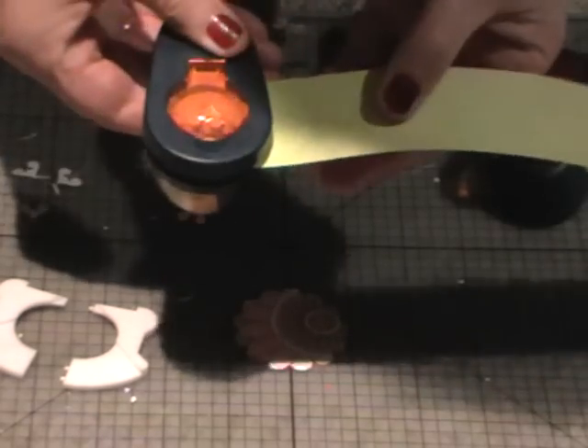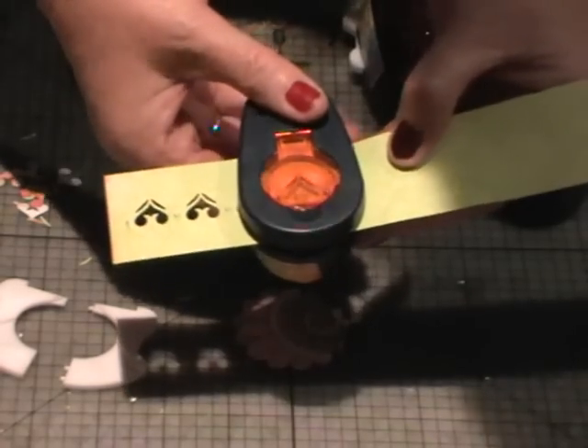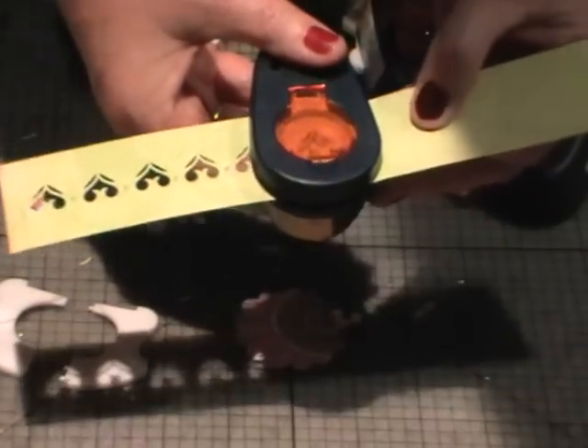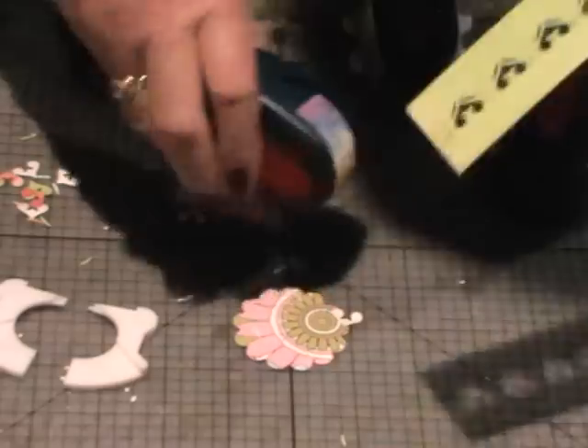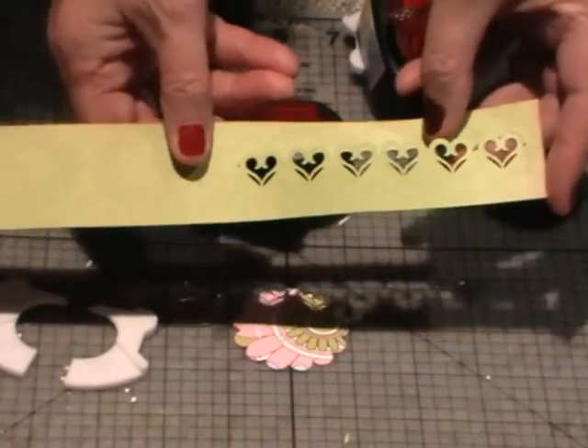Now what we can do is get a strip of paper — with your trimmer just cut off a long strip. You can push that underneath the punch, watching where you're going, and punch it, then move it along slightly. You should be able to just see where you've just punched. If you can't, you might need to empty those out so that you can see right through, and pop it back in again. I'm lining it up just on top of where I punched before, so you can go all the way along and make this gorgeous design. You can go along and make gorgeous borders.